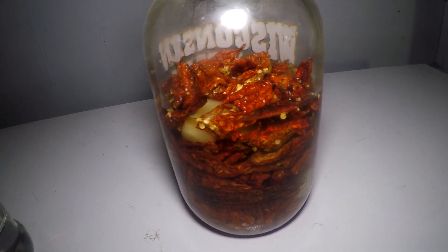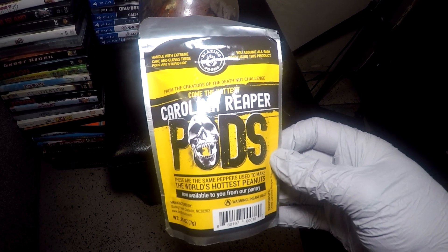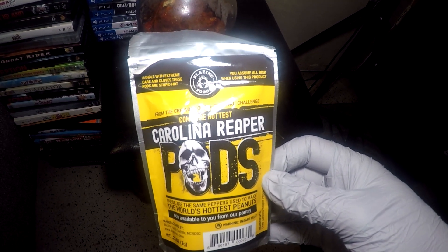All right, two weeks on the clock now. We're on about day four now. I decided let's add some Carolina Reaper pods.